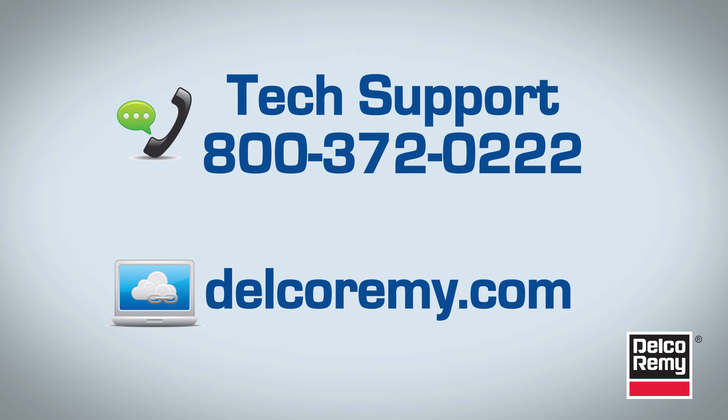For further diagnostics, troubleshooting, or other questions, contact the Delco Remy Technical Support Center at 1-800-372-0222. You can also visit us online at DelcoRemy.com.